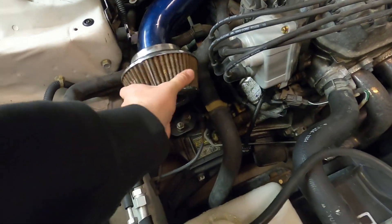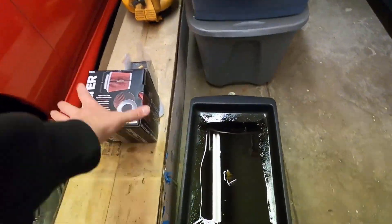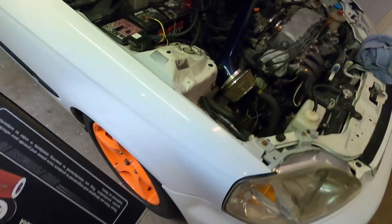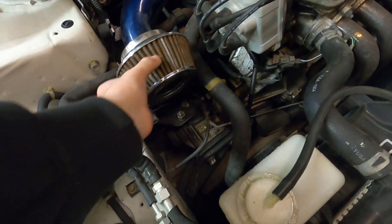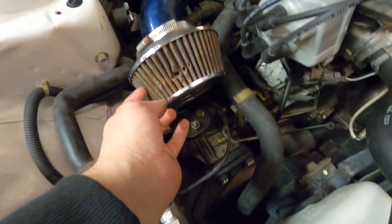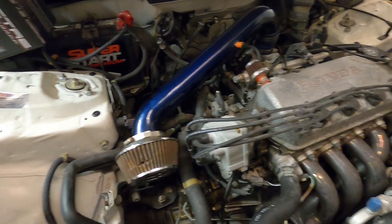Now let's go ahead and jump on to this air filter. You guys can see it's not the best — it's got some damage and it's pretty dried out. I've got this new one here; it is a Spectra, which is basically the same exact thing that's in here, just a little bit bigger. You guys can really see the damage right there, so we're going to go ahead and swap it out. That'll have this engine bay finished off.